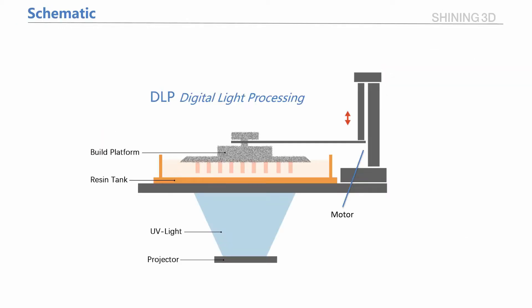Let's have a look at the schematic of the DLP printer first. DLP is short for Digital Light Processing. The printer starts work by rolling the build platform into the resin-filled tank with only one layer of height left between the bottom of the tank and the build platform.